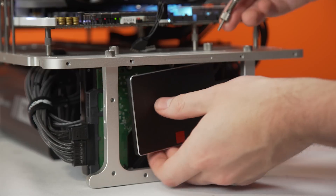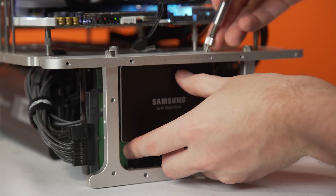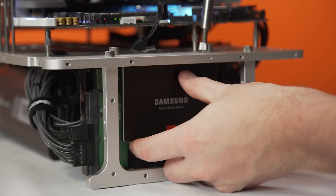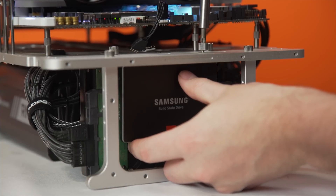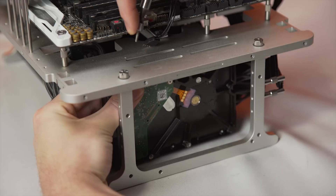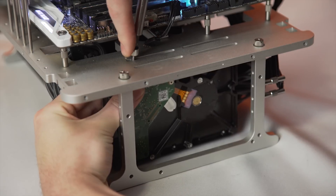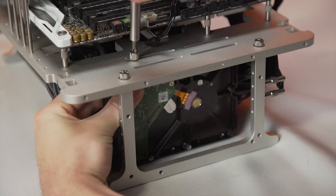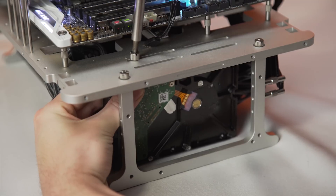On to drive mounting. For me at least, this isn't all that important on a test bench — I tend to just let drives freeball, since SSDs aren't much of a risk from an accidental bump or even a fall. But this time, I installed both the SSD and an extra hard drive directly onto the bench, almost entirely because it just looked so damn cool — like seemingly everything else on this bench.